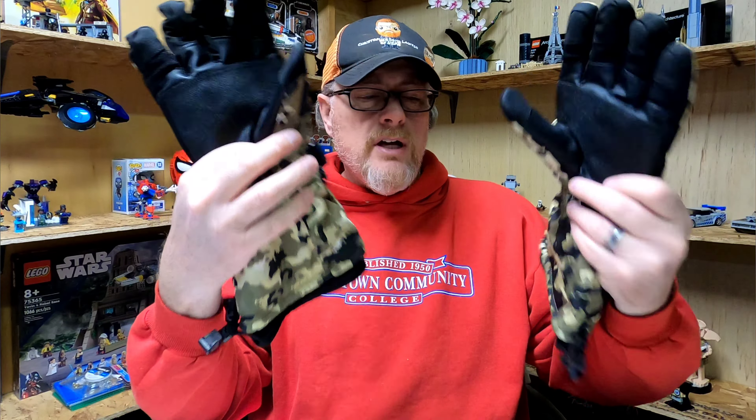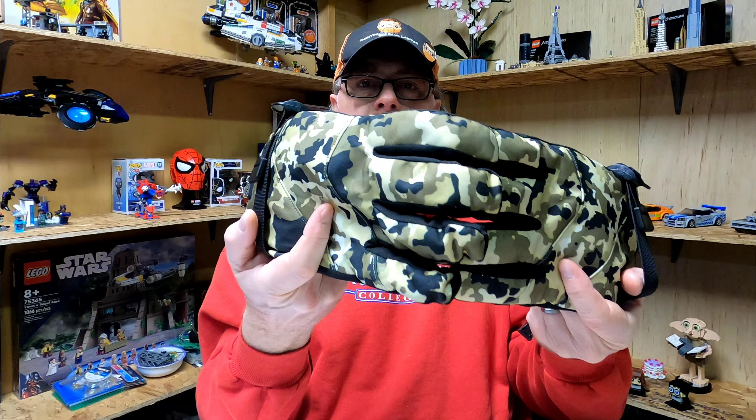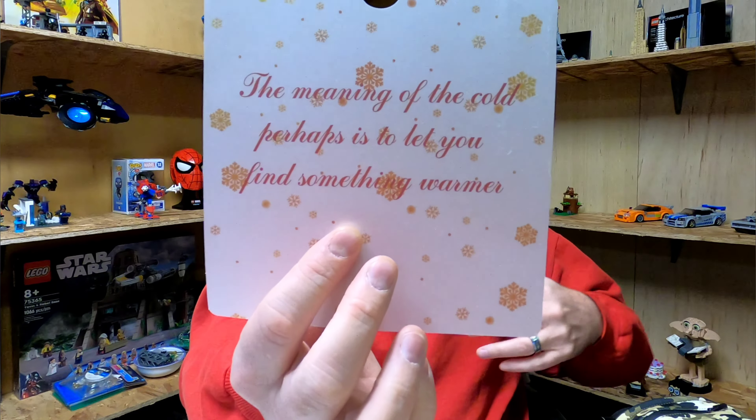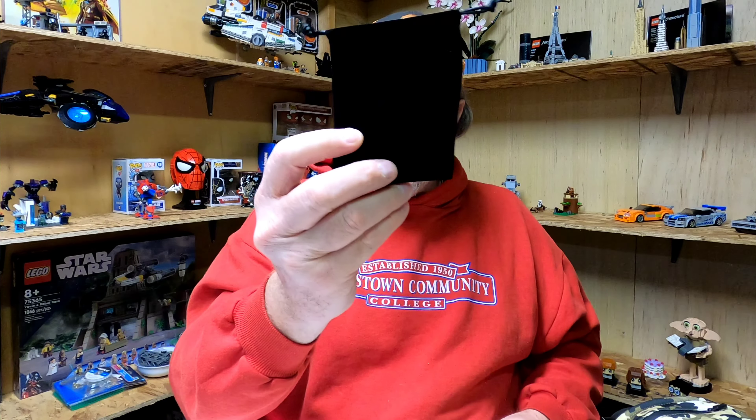They come in a medium up to double X. This is considered the yellow camouflage, but they also have a white camouflage pattern. Inside they have a nice little note, and these are 7.4 volt batteries with the charger, and of course your instructions and also a bag to store your batteries in when you're not using the gloves.